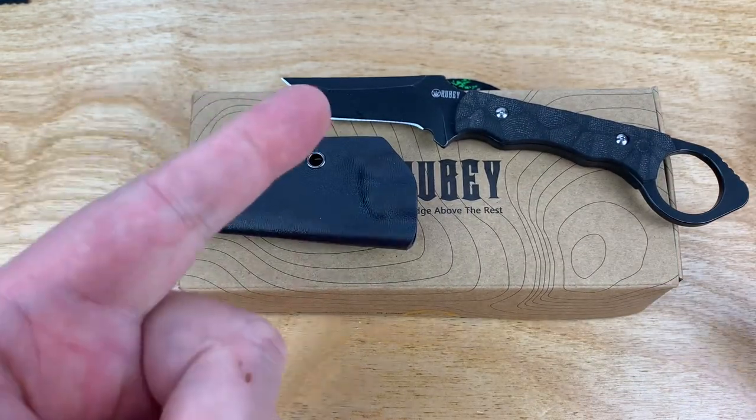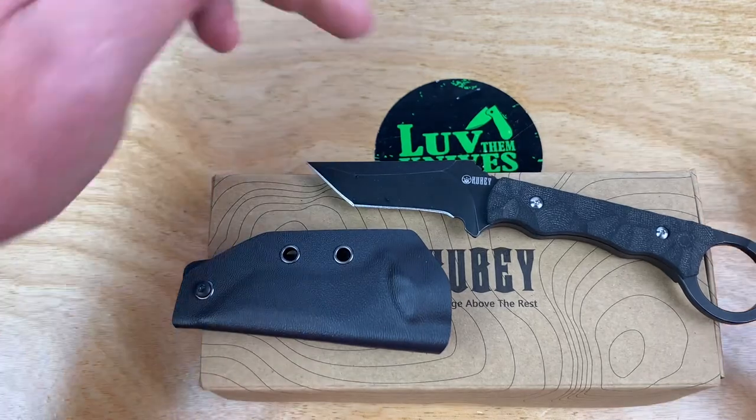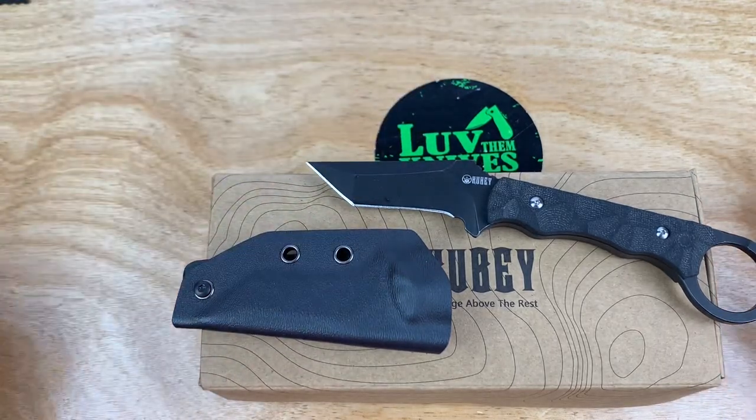I'm gonna let you go. We do love them knives — you guys stay sharp.